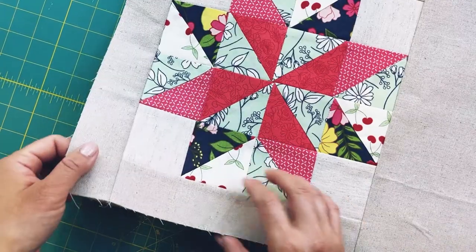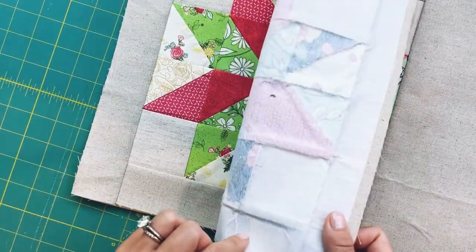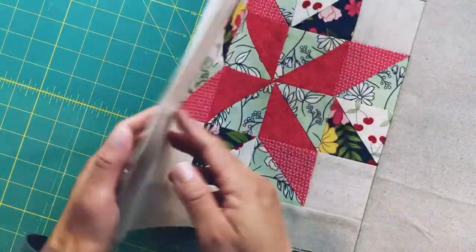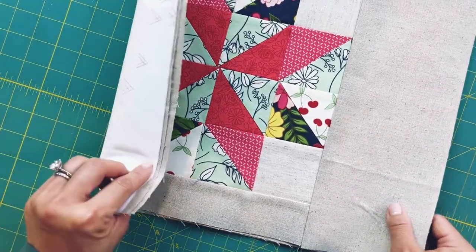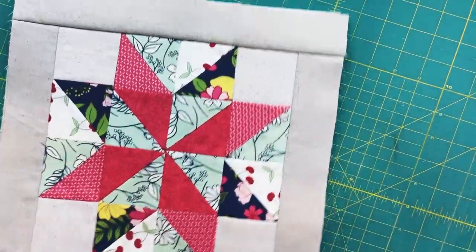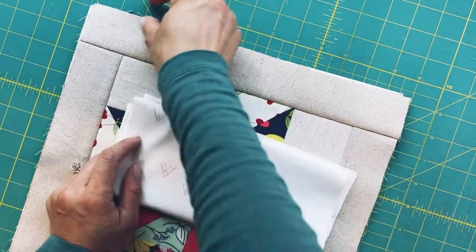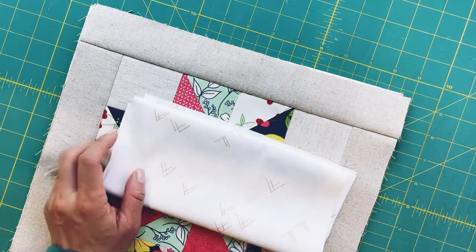I've lined the exterior piece with interfacing and cut out the lining piece by placing the exterior on top of the lining fabric to figure out how much to cut. Now I need to figure out what fabric to use for the casing.